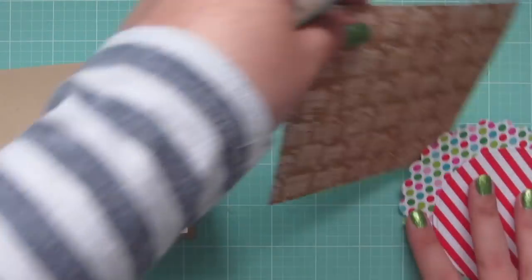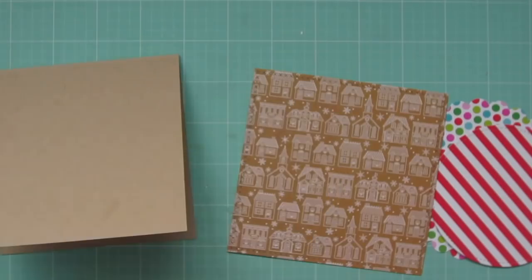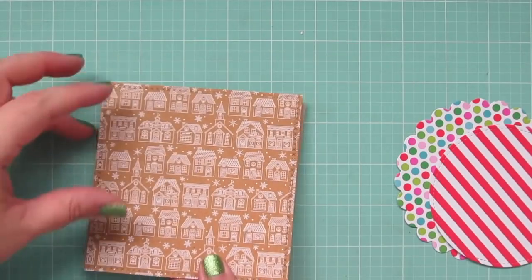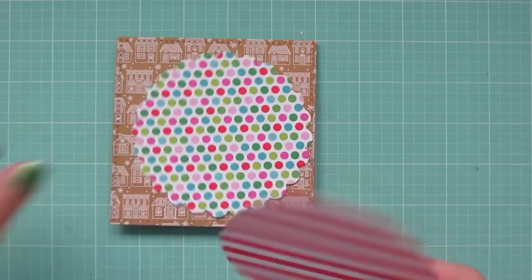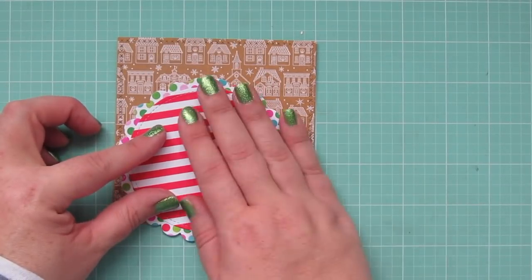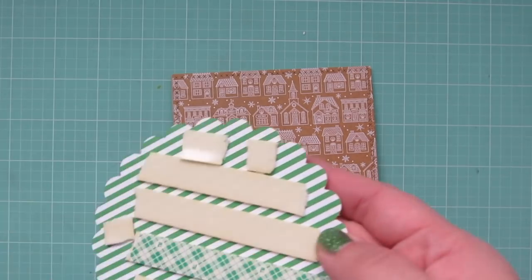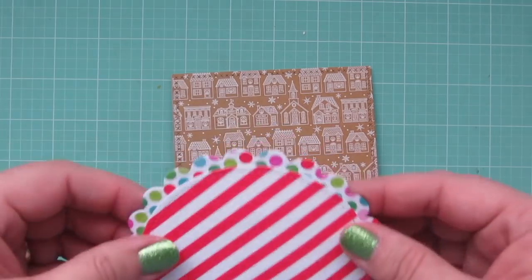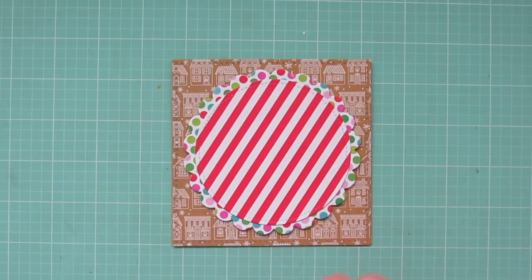My card base is a four and a half by four and a half square, and my pattern papers are from the Doodlebug Christmastown 6x6 pad. I've trimmed out the largest print with the Lawn Fawn cross-stitched square stackables and adhered that flat to the card. Then I take the red and white stripe and adhere that down to the polka dot print, add some foam tape to the back of that panel, line it up in the very center of my card, and pop it down — turning it so the red and white stripes are on a diagonal to resemble peppermint.